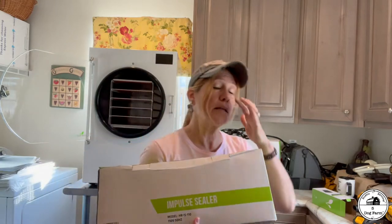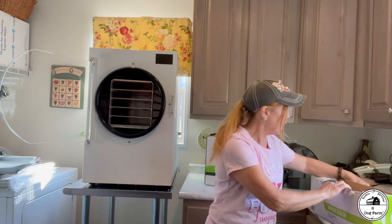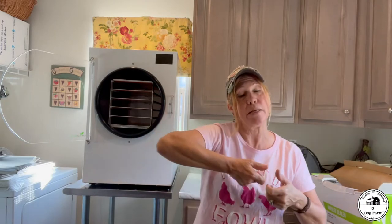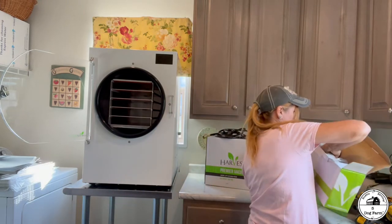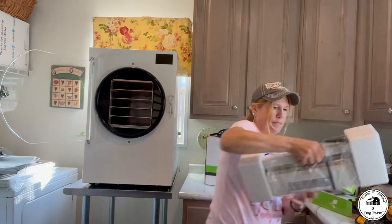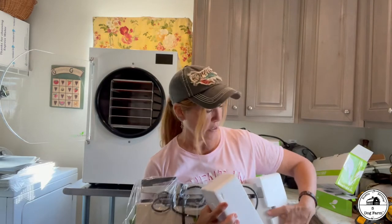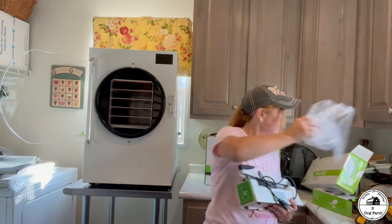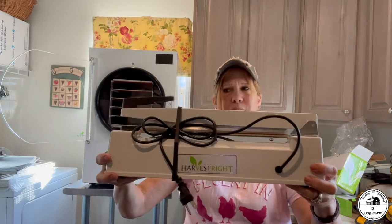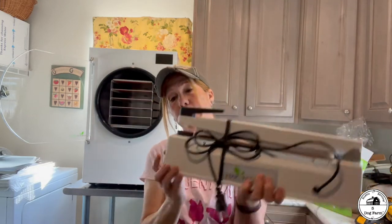This also came with it — they call it an impulse sealer. I have one of those for mylar bags that we've used in the past when buying bulk, but I don't have one this big. I have the little handheld clampy heat-seal thing that usually gets stuck halfway through. This one is really nice. You plug it in, put your mylar bag in, and heat seal it. There's even a gauge on it, which is fabulous — and it came with the unit.